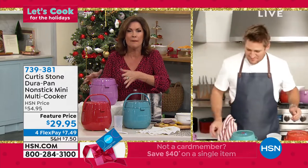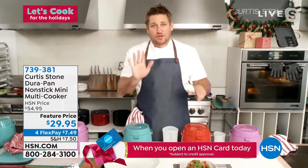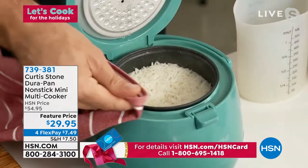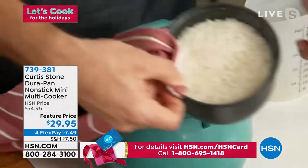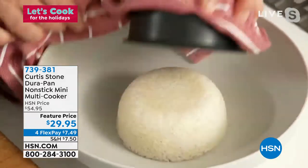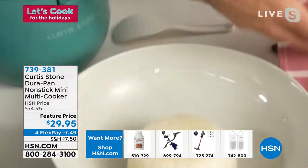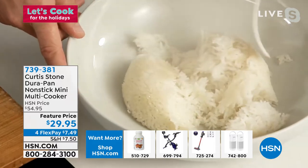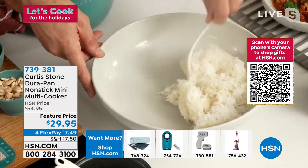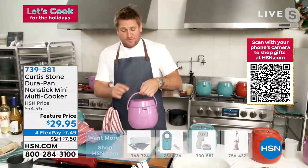I can do nachos — absolutely everything — in here. Look at this: it is the perfect rice cooker. I threw in rice and water, and look how it comes out. Just lift this out, close it down, flip it over, and watch: absolutely nothing sticking to the pan. Look how fluffy and perfectly cooked this rice is — beautiful every single time. And of course we need a curry to go with that rice, so that's exactly what we made.